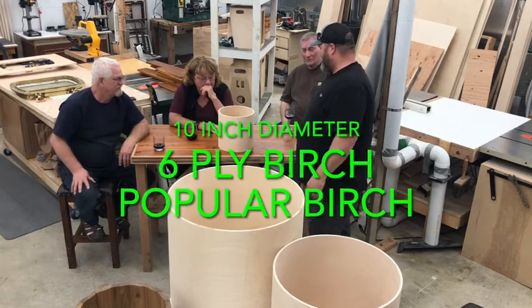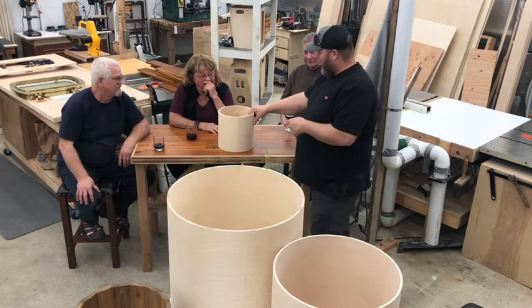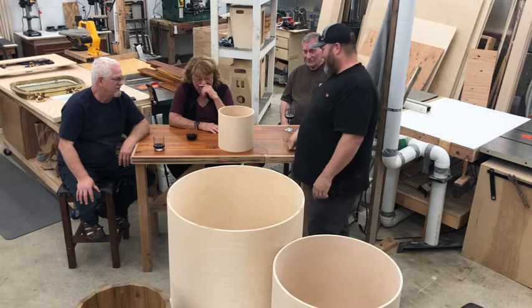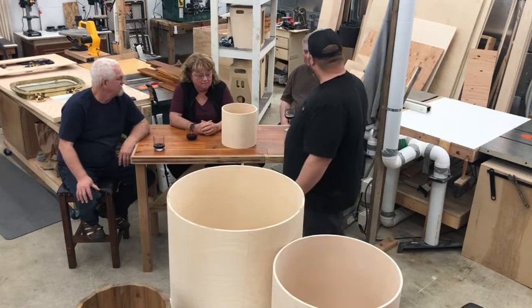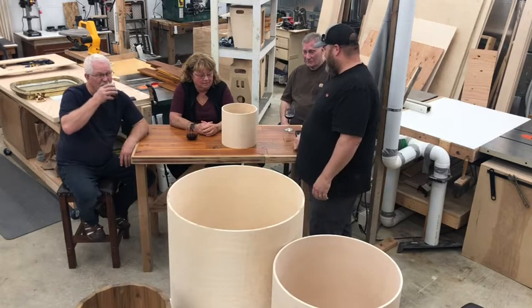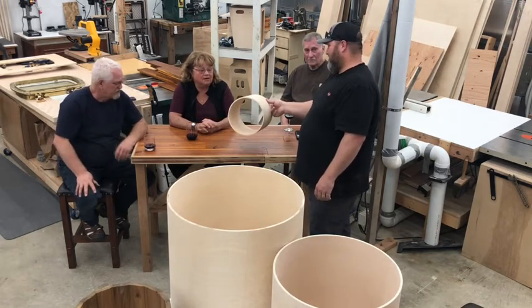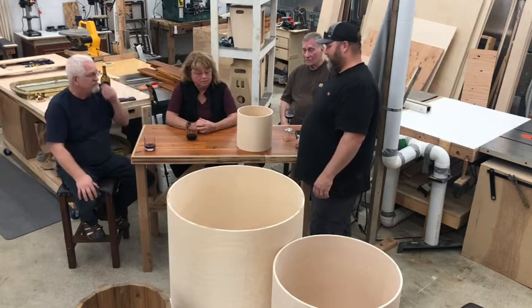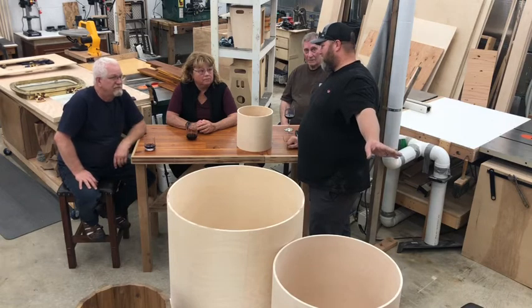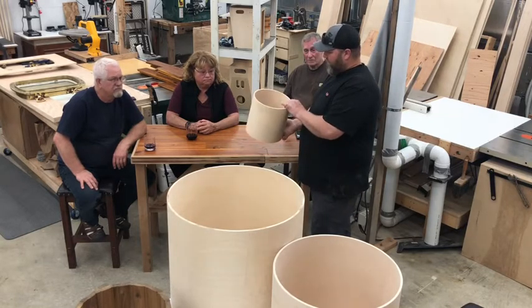This is a 10x10. It kind of looks like the other one but just bigger. Do you sell quite a bit of these? This is the one we sell the most of. The snare, the main tom are made out of it. But for making micro snares, the 8-inch is what we also sell the most of. 10x10.